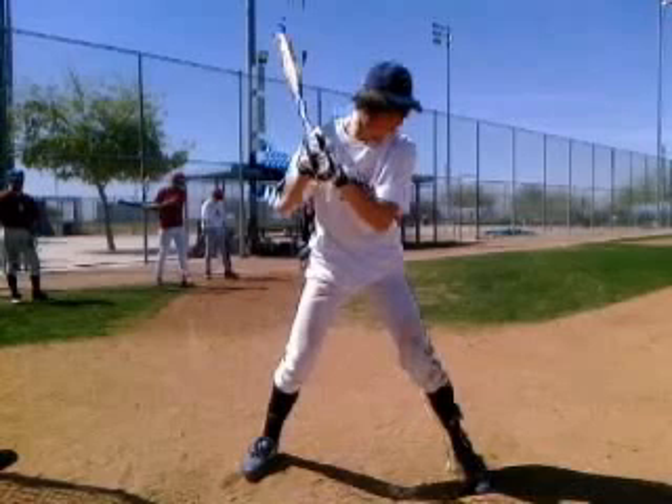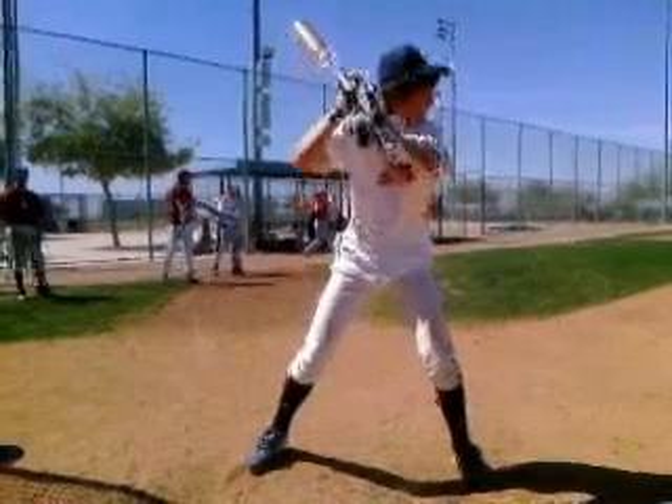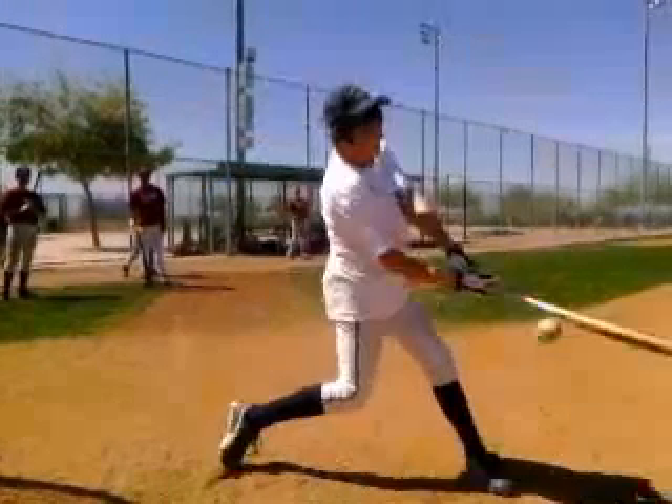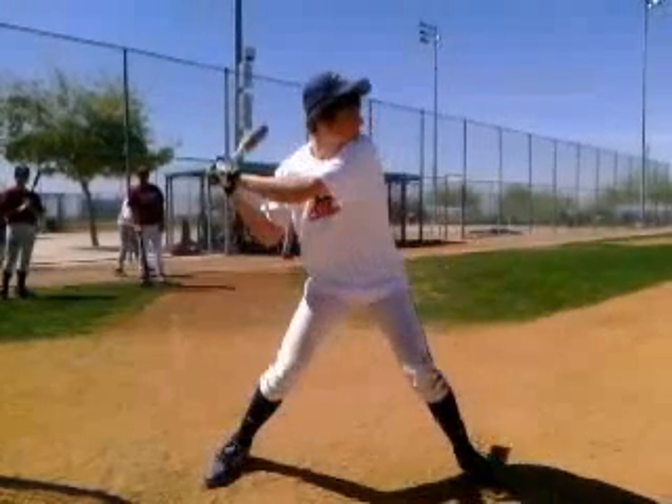Hey guys, Ben from America's Baseball Camp just touching base, watching your swings and doing some video analysis work, and wanted to go over a few things that I see in regards to your swing.